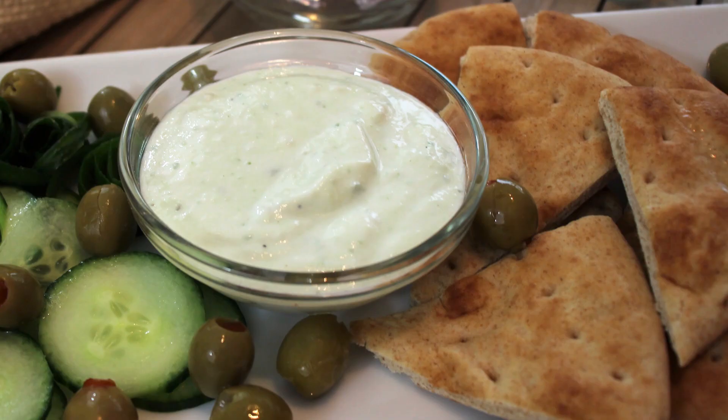Hey, welcome back to It's Only Food with Chef John Belit. Today we are going to be showing you how to make tzatziki sauce.